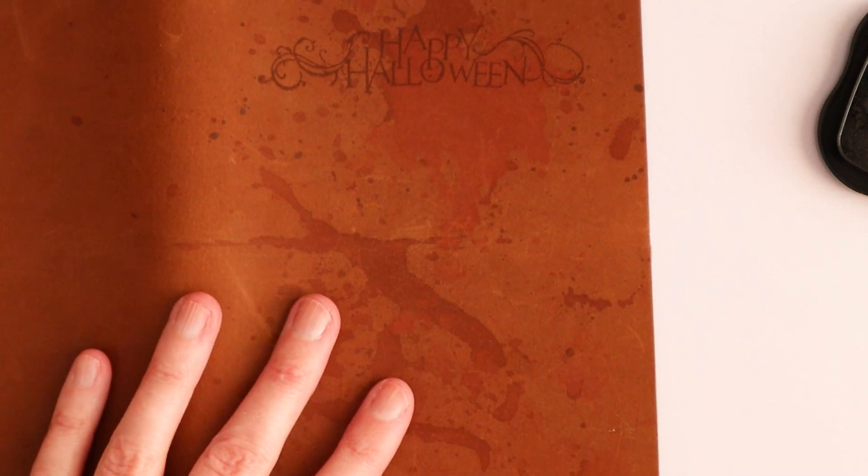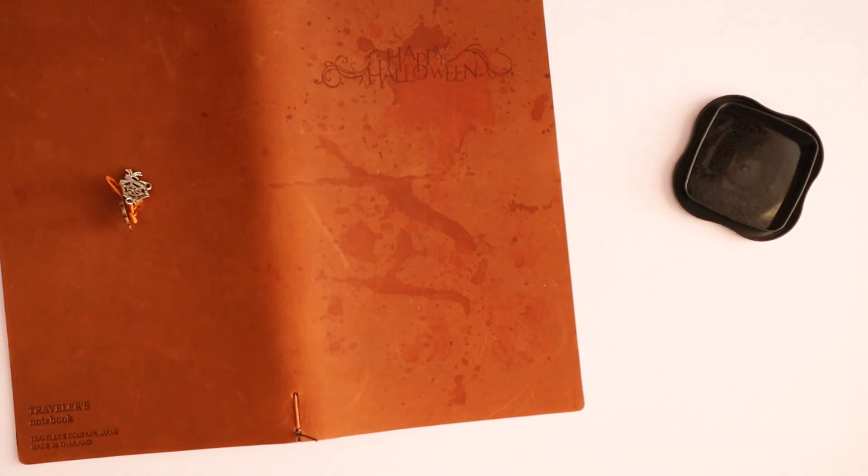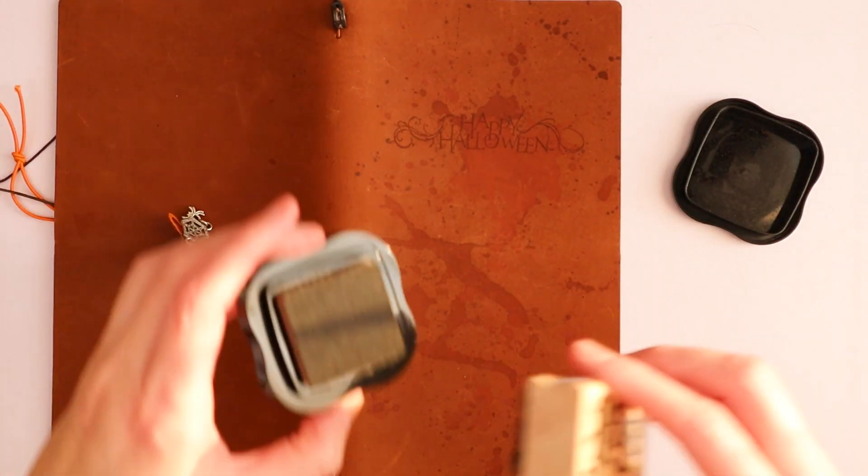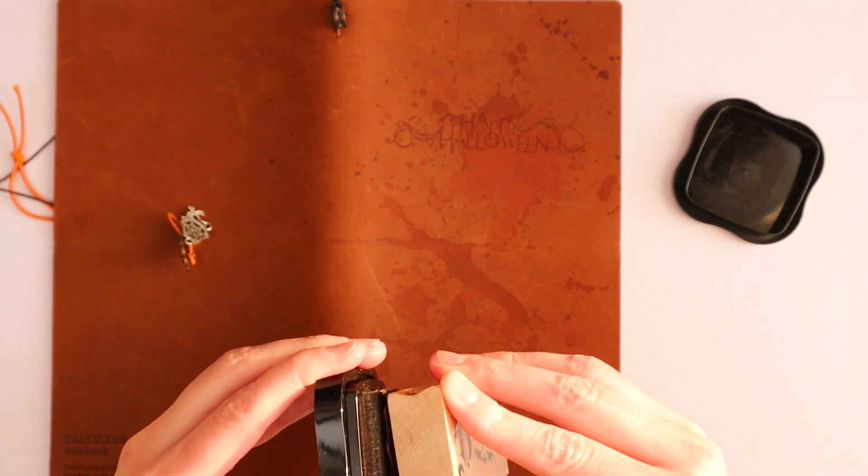Thank God this is not a brown Traveler's notebook, because then I would have been in trouble. Let's do the boo. I'm still worried, but I am encouraged now that the other one has turned out way better than I thought it would.